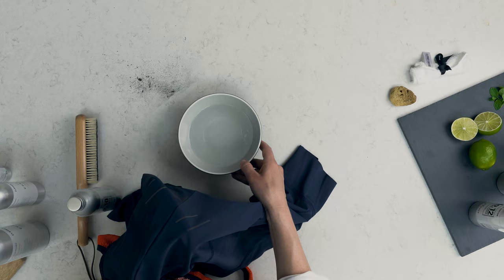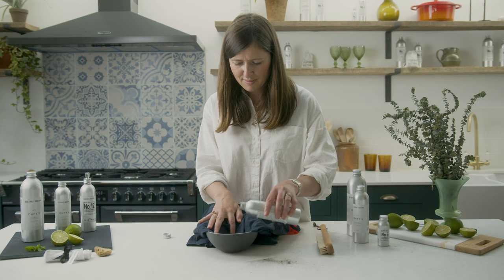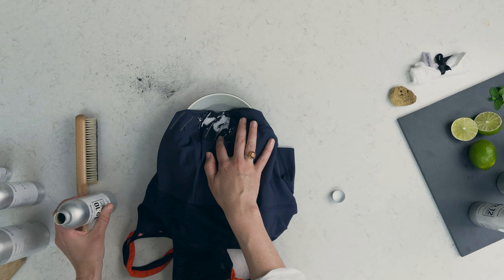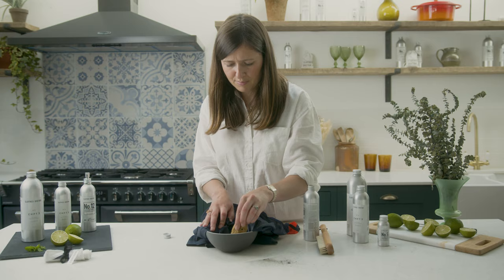Once the excess surface mud is gone, submerge the affected area in a bowl of warm water. Make sure to check the care label to see the maximum temperature the garment should be treated with. Add a capful of stain remover directly to the stain. Massage the product into the stain either with your fingers or with our natural sponge and leave to soak for 30 minutes.